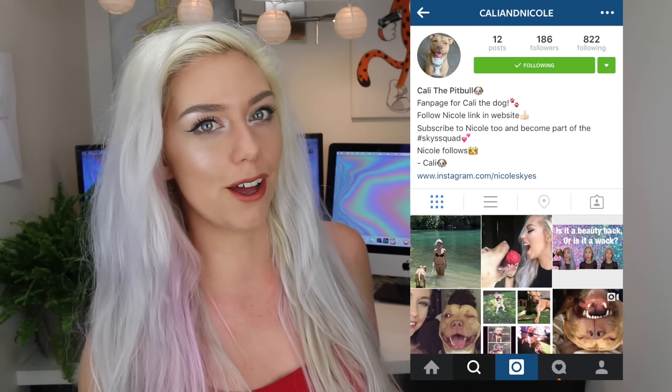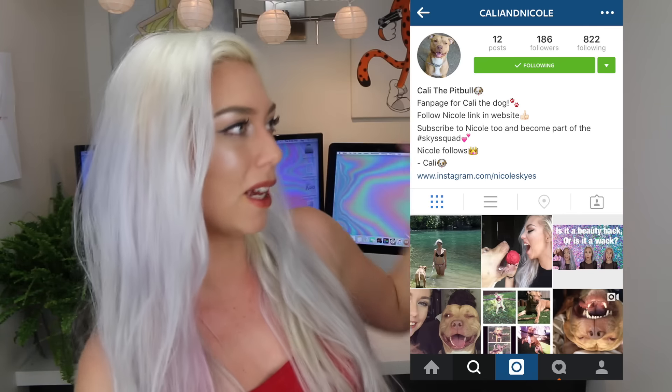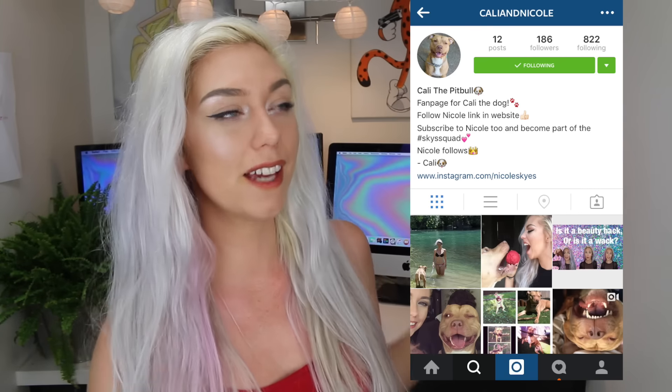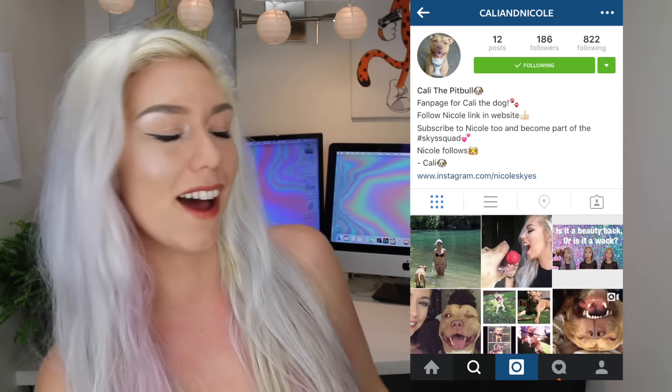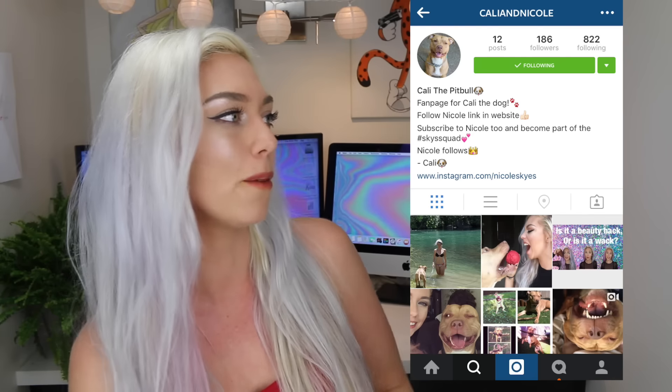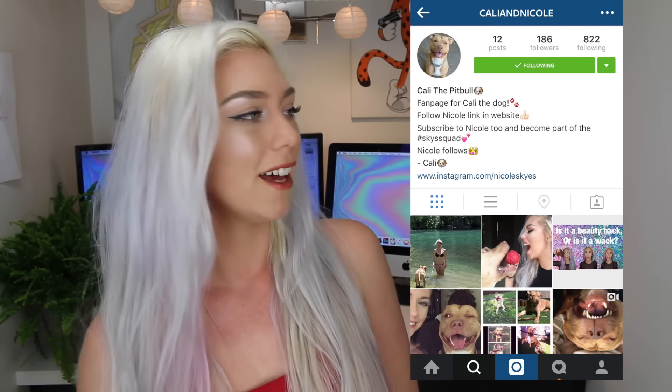Now it's time to roll into the Bay of the Day. Today's Bay of the Day goes out to Callie and Nicole. When I first saw this account I was freaking out — I thought it was the funniest thing I've ever seen. It's basically a fan page for my dog Callie, and the captions on each photo are so brilliantly and hilariously written. Whoever runs Callie and Nicole, you are the bomb.com — I love it. Go check out the page. If you want to be Bay of the Day, all you have to do is be active on my Instagram, Twitter, or Musical.ly and make sure I notice you. That's essentially it — super easy. I love you guys so much and I will see you in my next video. Bye!